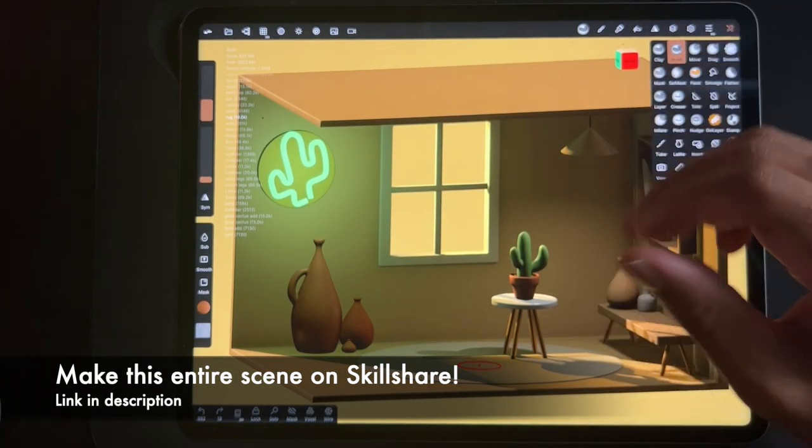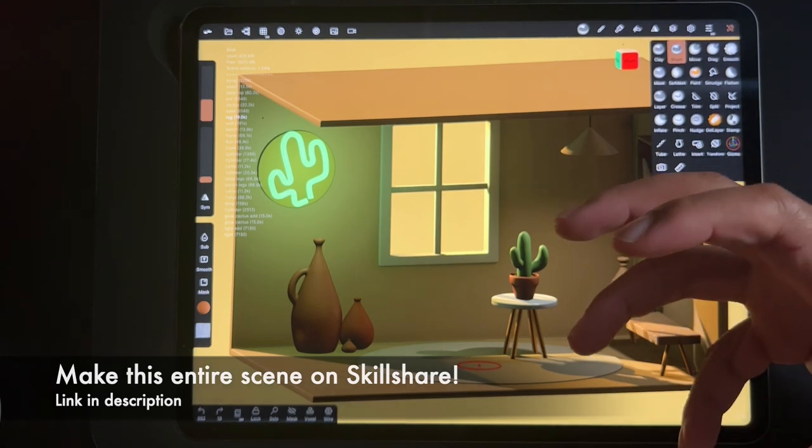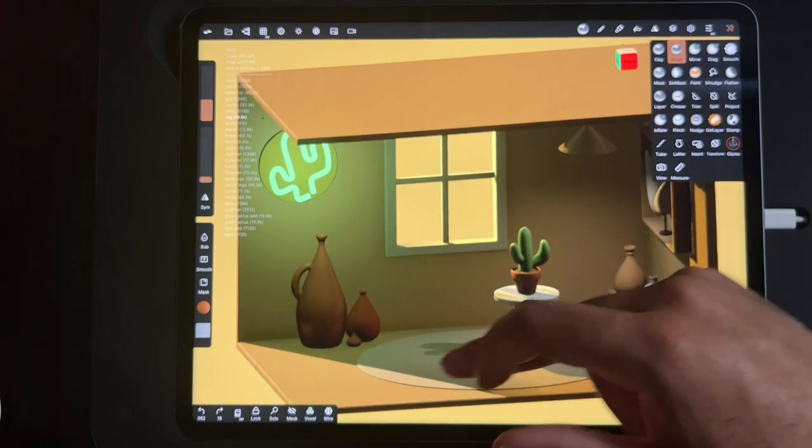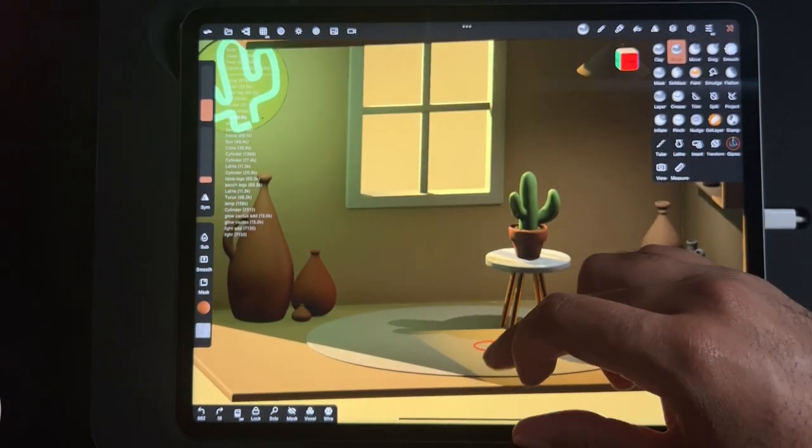Hey guys, so this is one of the extras for my Skillshare class. I want to make a rug and I want to make a texture for it, so it's not just like a plain, you know, something like this.